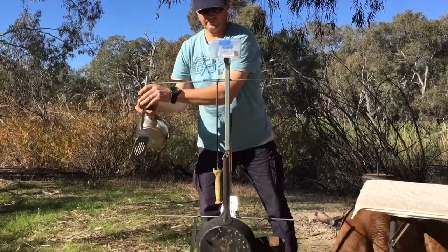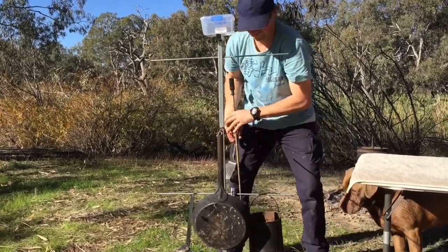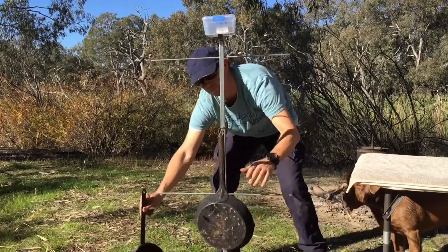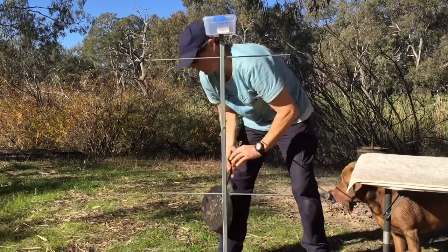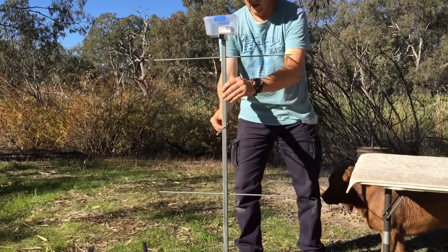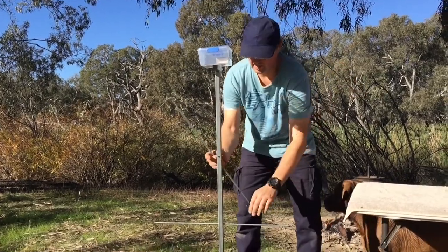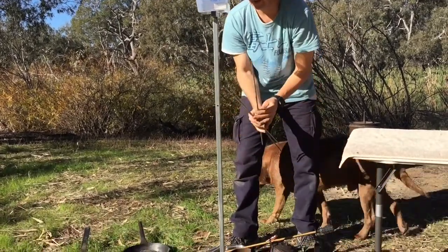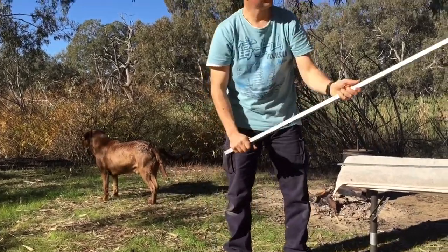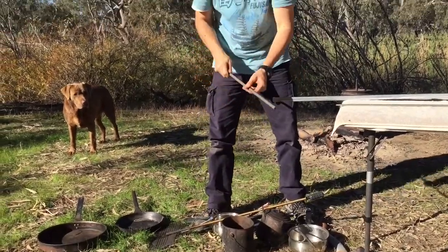Take all these off. To dismantle it you just reverse the steps - these all come out easy. It comes out, and you just wiggle this and that comes out.